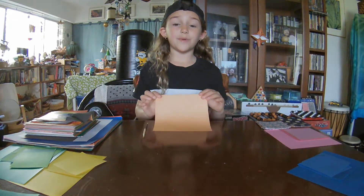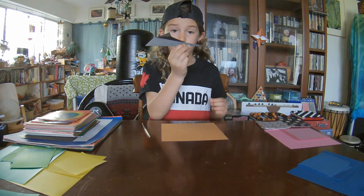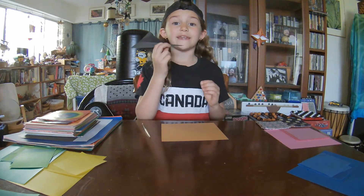Hi everybody! Today we're going to be making a paper airplane out of a square piece of paper. This paper airplane that we're going to be doing uses aerodynamics.